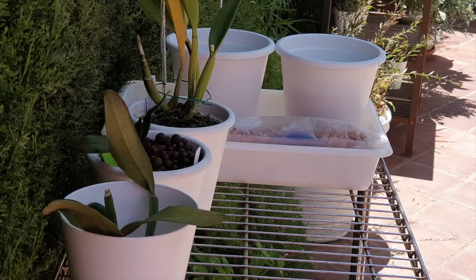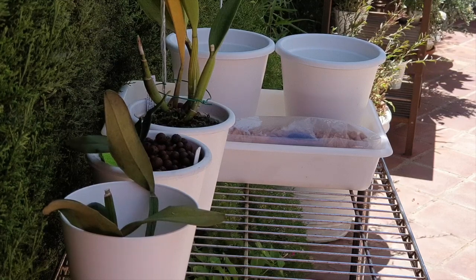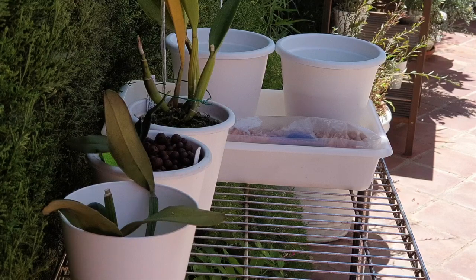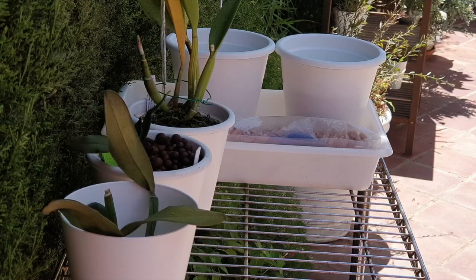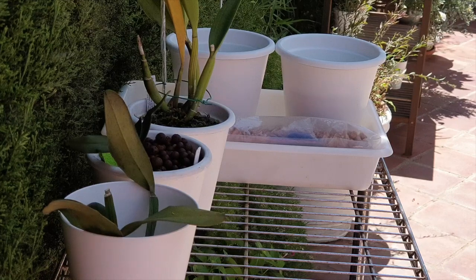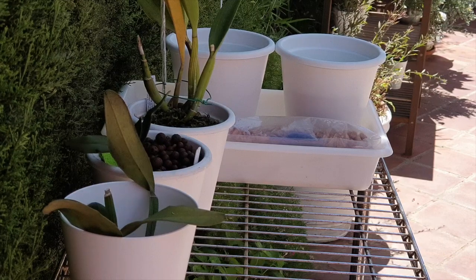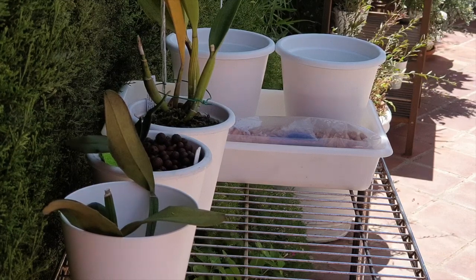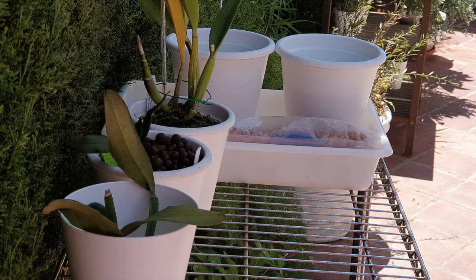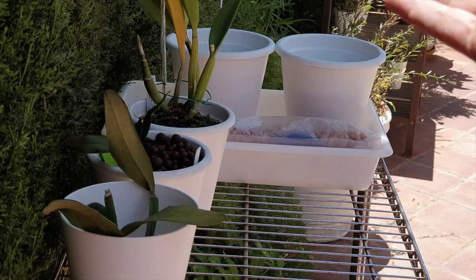Hello everybody, welcome back, we have work to do, so thank you so much for joining me. This way I can go about my orchid hobby and talk to you and explain things as I'm going along. I really appreciate having you here. There are some times in the orchid hobby that, you know, if at first you don't succeed, try try again — we have circumstances of procrastination.